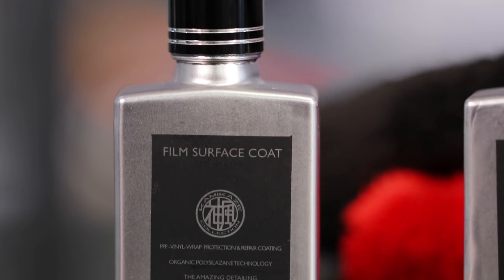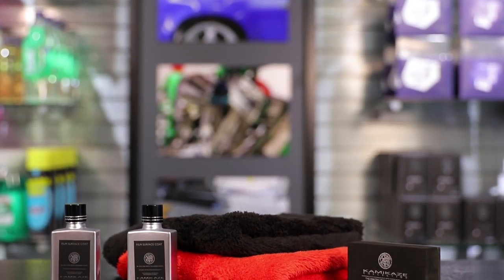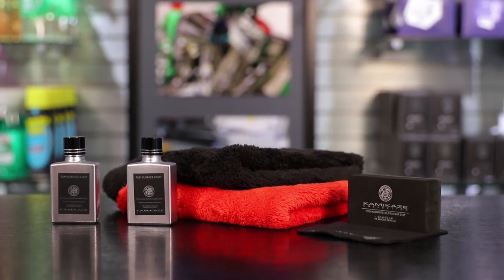With the Film Surface Coat you're going to get very good durability — 18 to 24 months, really similar to what you get with Miyabi Coat. What we do in the shop is if we're polishing a car and applying paint protection film, we will use this on all of the film areas, then switch over to a Miyabi Coat or ISM Coat — depending on what the customer is looking for — and apply that to all the painted surfaces.